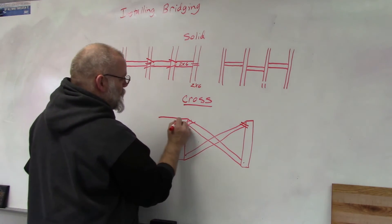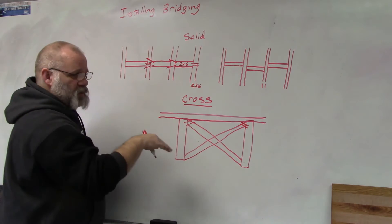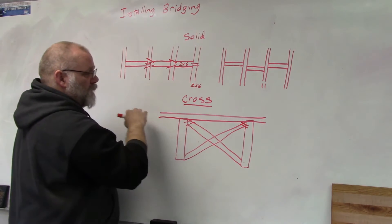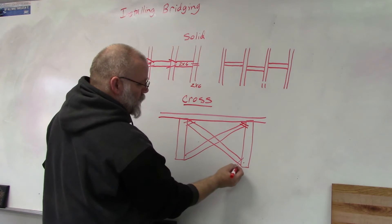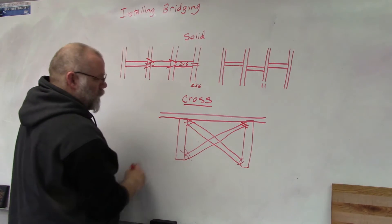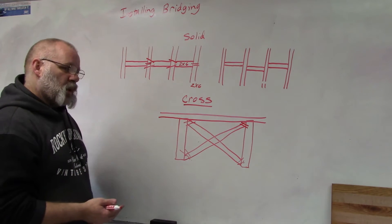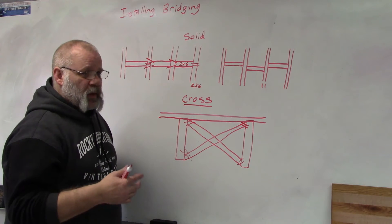Then install your subfloor, which adds weight to your floor joists. Once that weight is applied, crawl back underneath and nail the bottoms of the cross bridging pieces.